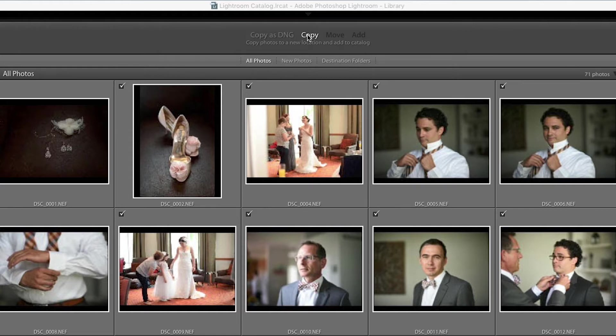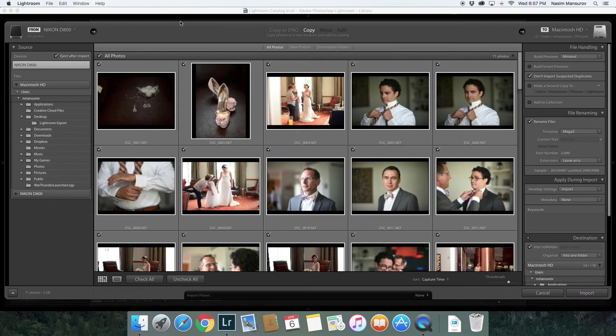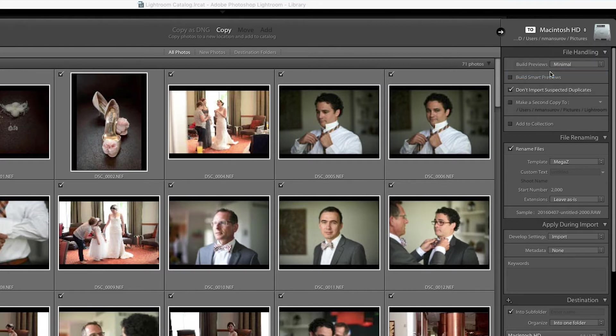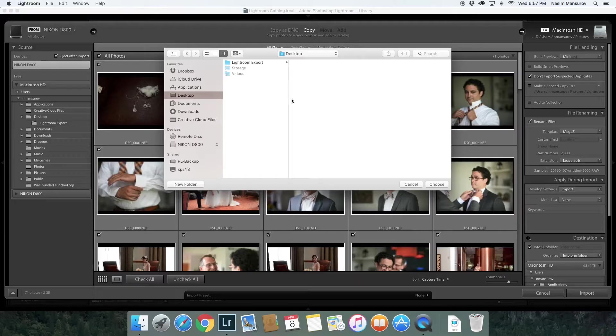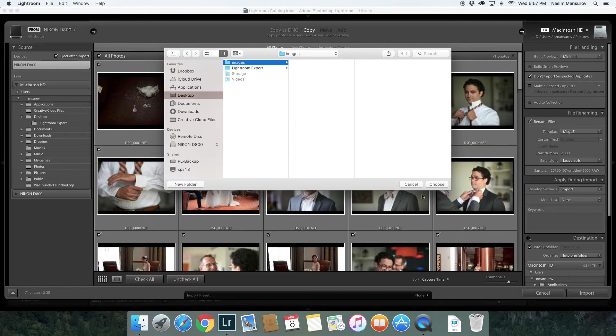Before I do that, you can see up here we have a From and a To. I'm going to click on this and pick any destination I want. Right now I'm just going to say the desktop, since that's where I copied the last ones. The next section is going to tell you all about file management and creating your own file structure — this is just a quick fix to get them onto the computer. So I'll say Desktop, New Folder, name it 'Images', Create, and Choose.